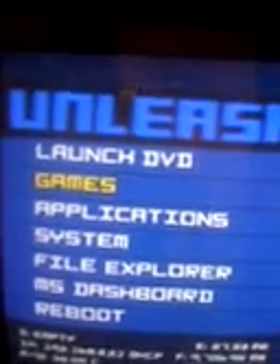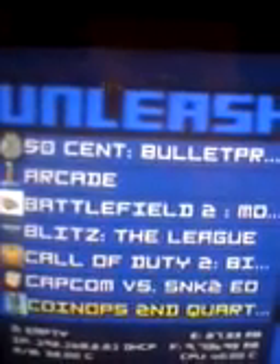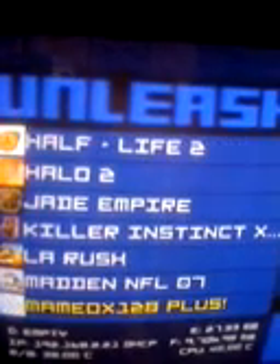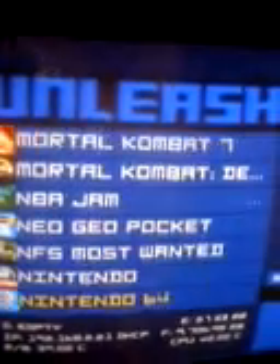Here's the menu — you can choose whatever you want, go to games, and pick whatever game you want to play from the hard drive. I've also got a lot of emulators on here, so you can play arcade classics as well. You just choose whichever one you want to play and that's it.